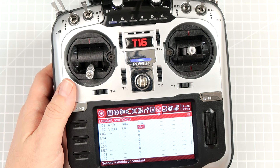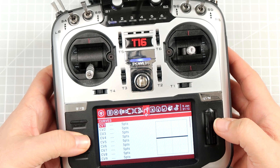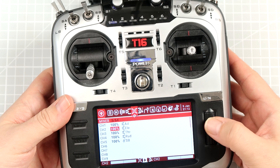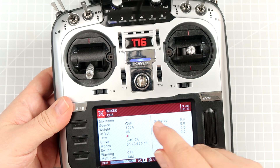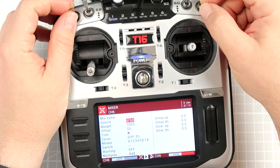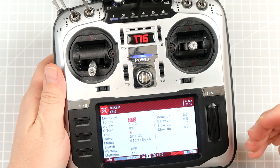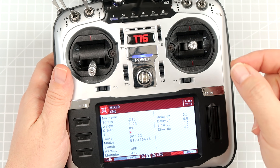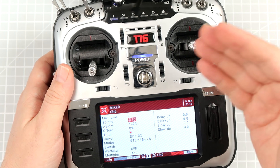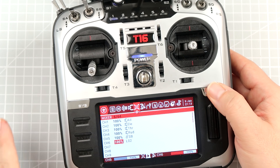Let's go back to the mixer page and on the channel, let's assign our STICKY. Because not only can you assign physical switches to channels that are transmitted to the receiver and to the flight controller — you can also assign values from Logical Conditions. So let's scroll to Logical Condition 02 and do not touch anything else.